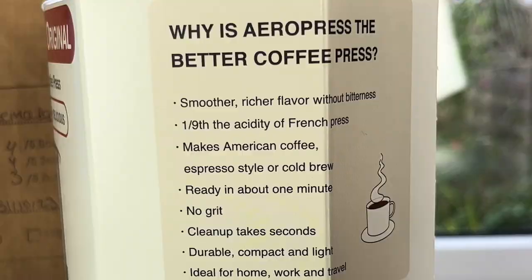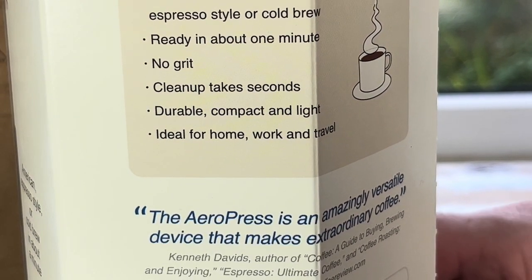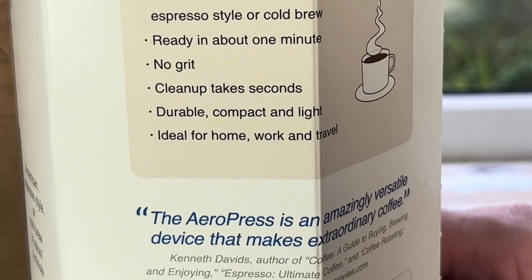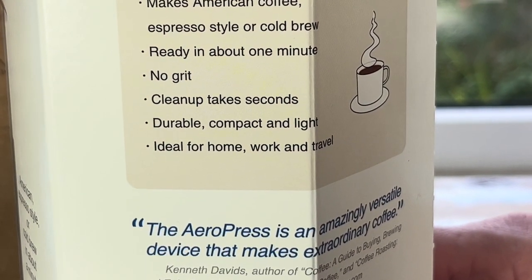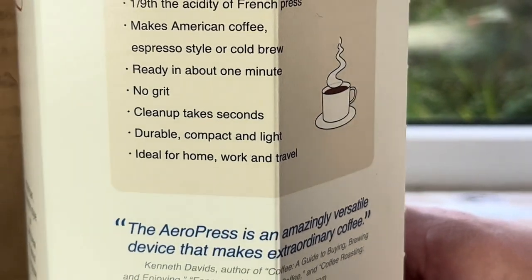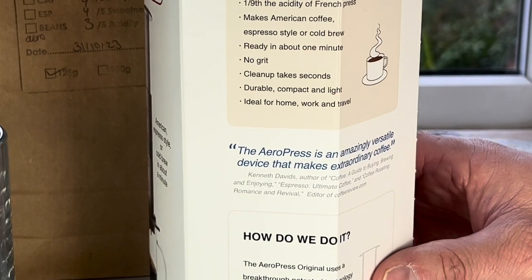It says there's no grit and the cleanup takes seconds afterwards, it should be quite easy to clean. It's shatterproof, so it's durable, compact and lightweight — you can take it around with you, use it at home or take it to work or on the move. I do think they do a travel version and there's also a more recent version which is more expensive, but this is the classic original Aeropress.